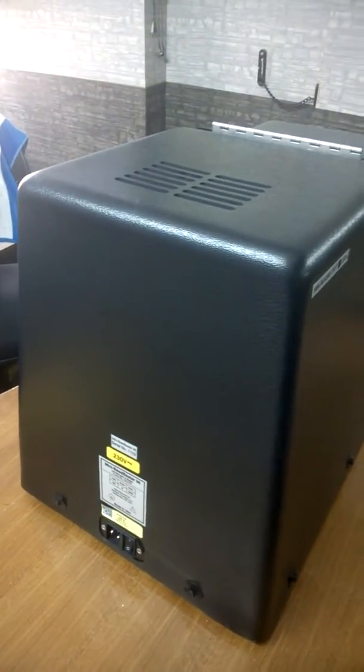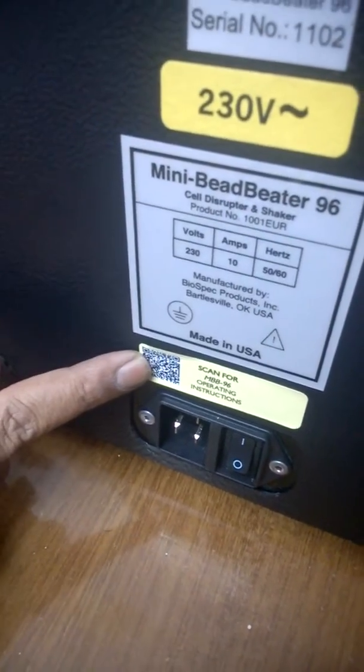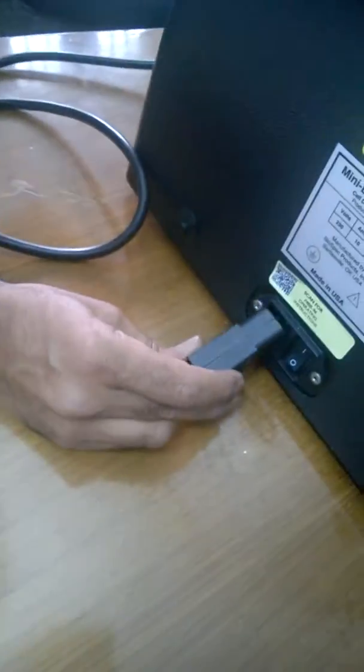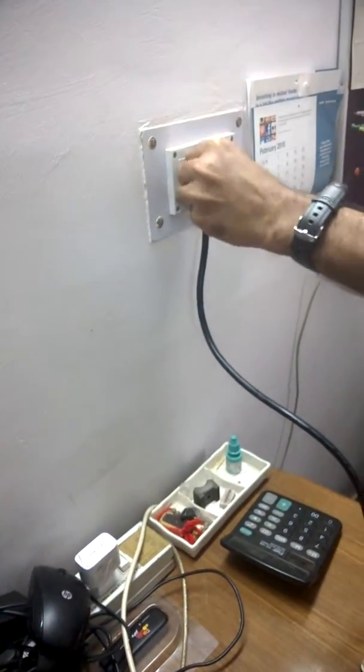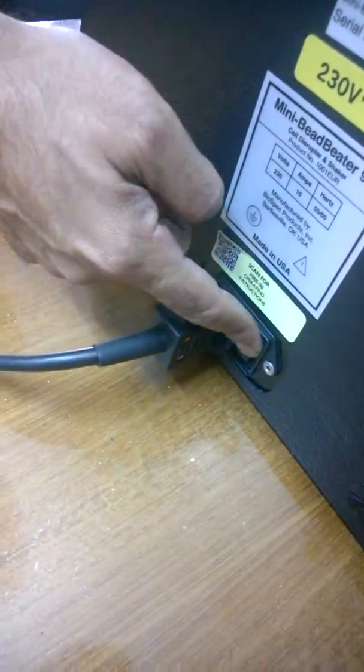Once the wooden plank is removed, the machine is on the table. This machine is heavy — around 60 to 70 kg — so make sure that whatever table you are using is strong enough so that there are no vibrations. This is a 230-volt machine. You can scan the barcode here to read the operating instructions. This is a slightly different type of plug — put it in the main power. Make sure that the earthing is good and the voltage between earth and neutral should not be more than 10 volts. Now I am turning the machine on from the back side.